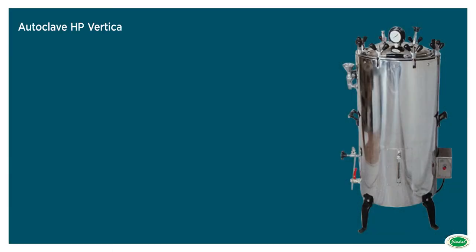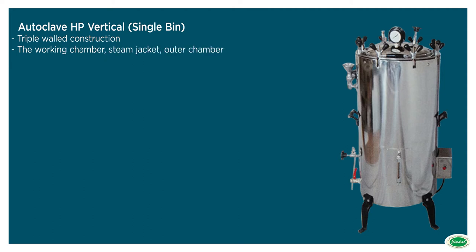Autoclave HP vertical, single bin. Should have a triple walled construction. The working chamber, steam jacket, outer chamber, and lid should be made of stainless steel.